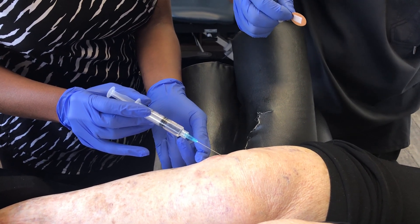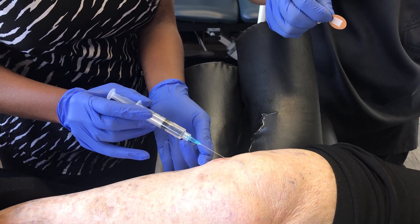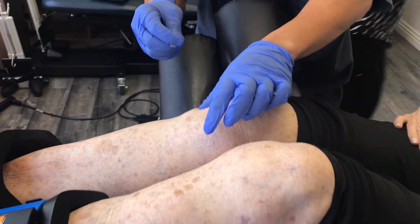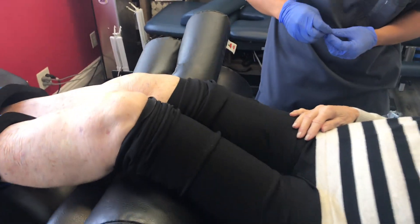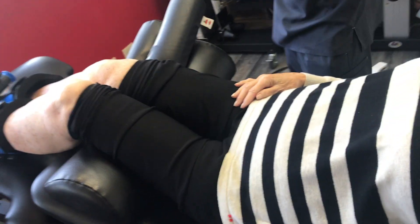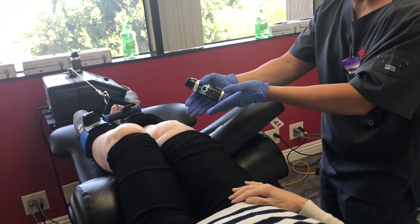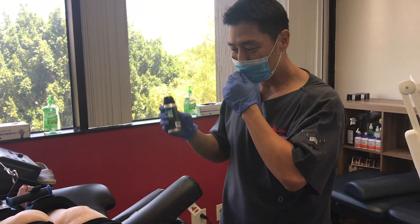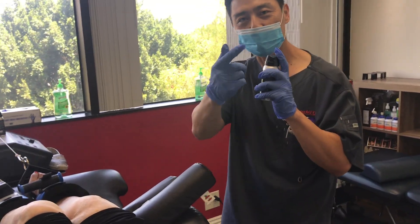We call this the bloodless mosquito bite procedure. Rarely do we get a drop of blood — look, no blood. Rarely does it hurt more than a mosquito bite going in. She didn't even feel it, didn't even flinch. Because of the decompression of the knee, it makes the needle entry smoother, along with the ethyl chloride.